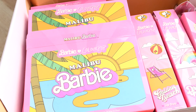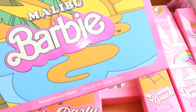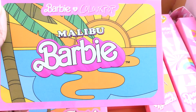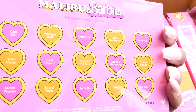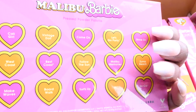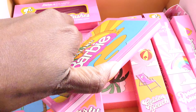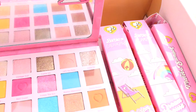So this palette is called the Malibu Barbie palette. The whole collection is a Malibu collection, so this is the eyeshadow palette. It comes in this box and the actual palette looks like this. It's really cute packaging — I would rate it about an eight, only because it's very youthful, but it's Barbie so what do you expect. I do like that the colors have names on the back. I'm pretty sure this has a mirror.